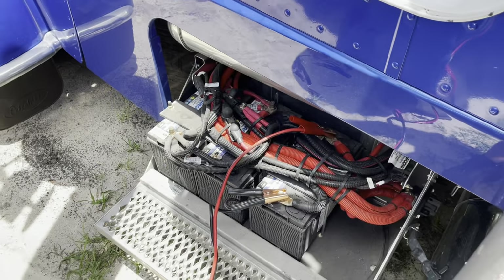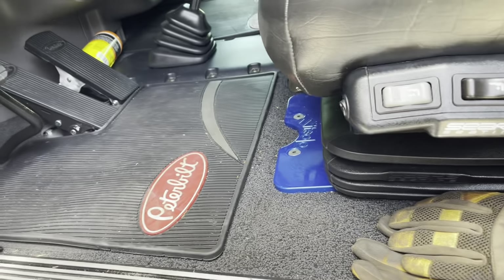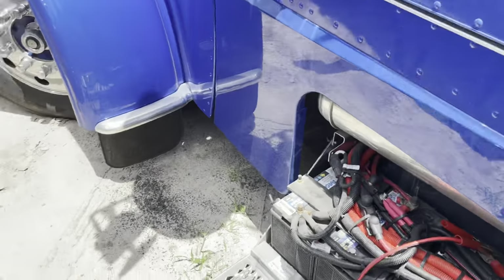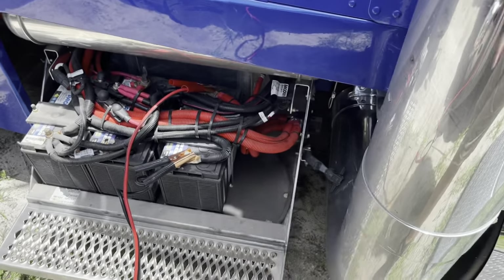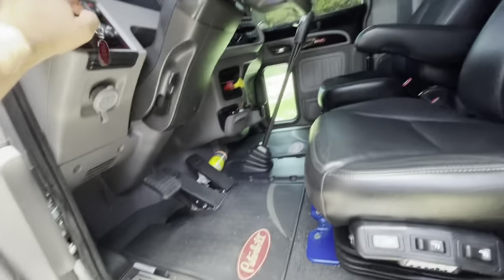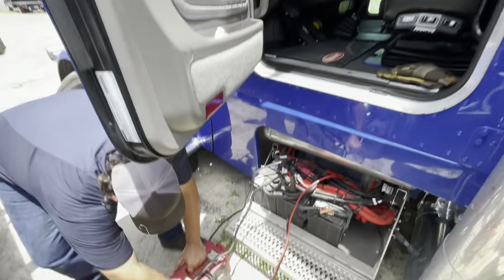Probably ain't gonna do it — try it. Grab the jump box. Turn the main power switch off. All right, 12-volt jump box hooked up. There we go — good deal.